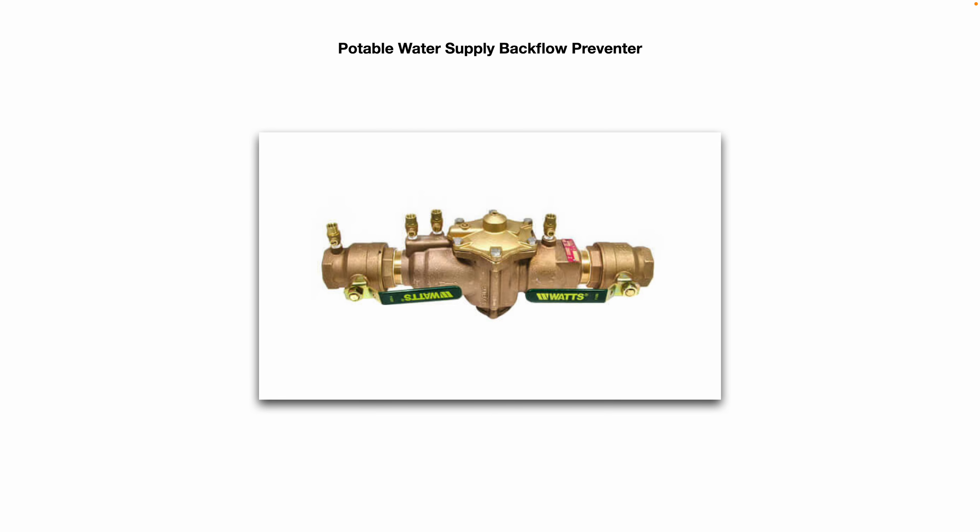Here's the potable water supply backflow preventer. You've got two ball valves on either end and you can see all the test cocks. You'll find this installed somewhere on your main water line coming into your facility.